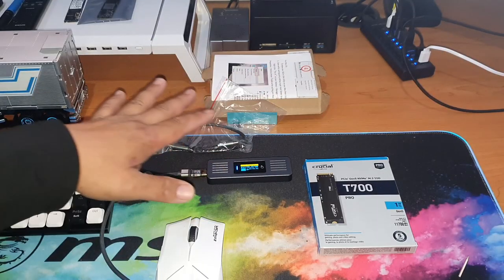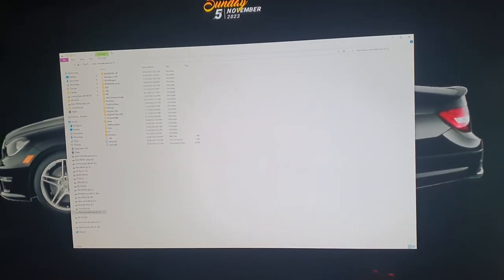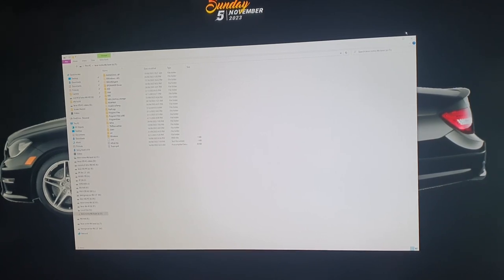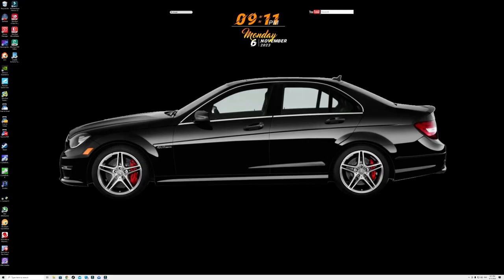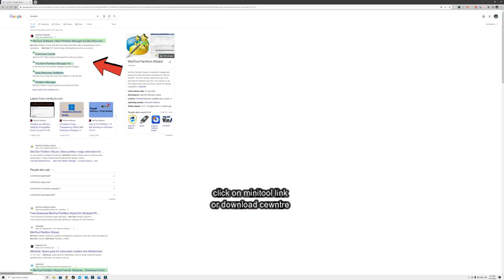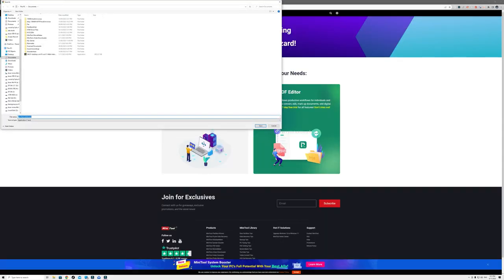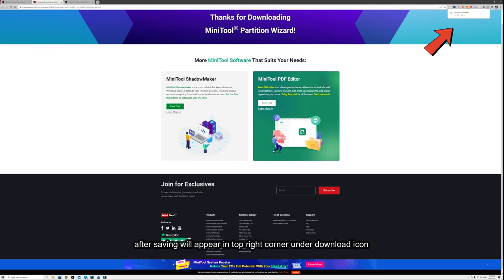With that all safely plugged in, we're going to jump over to my PC and I'll show you firsthand how to use this software. To download it, open a new tab, go to MiniTool Partition Wizard, then go to the download center and select the MiniTool Partition Wizard free download. You can try the free version first, but it's always best to get the full version so you have access to all the features. Once saved, click on it to open it.